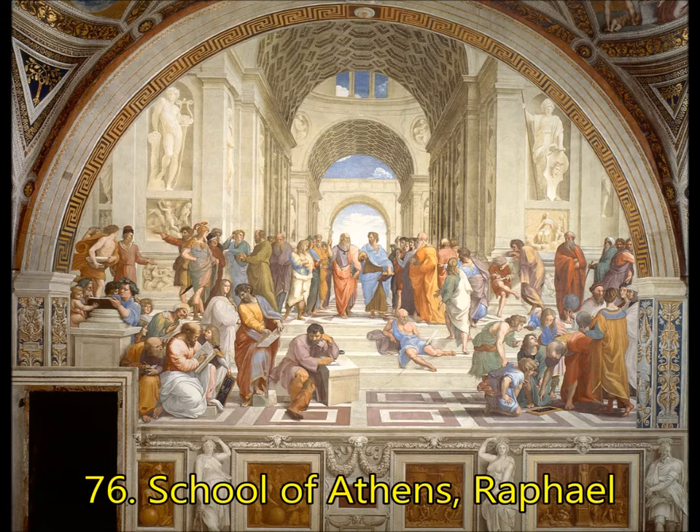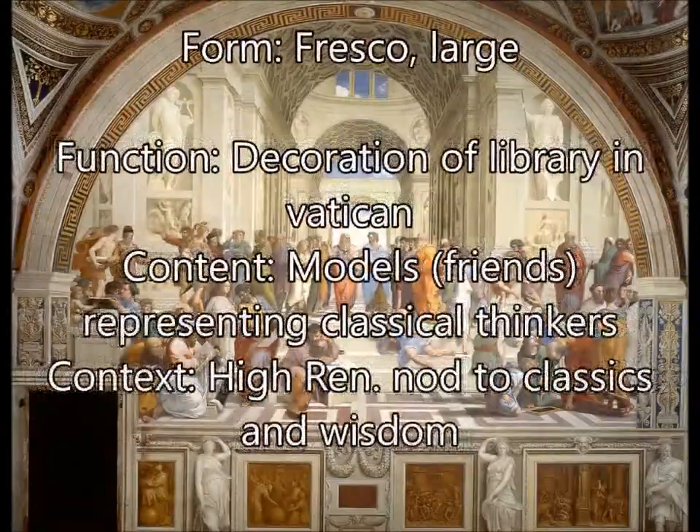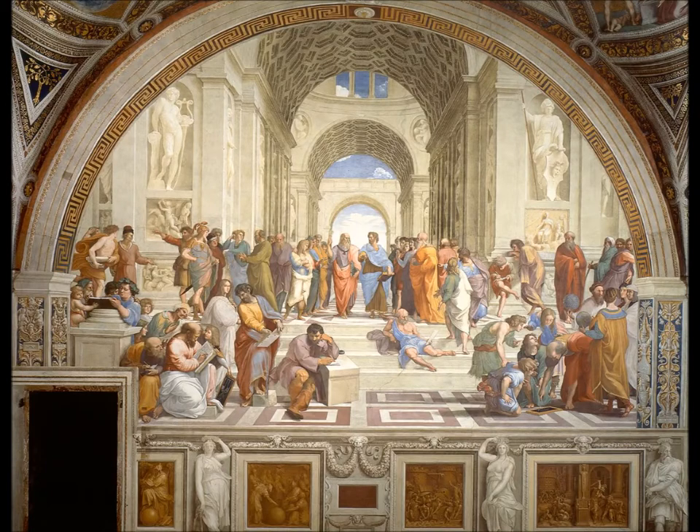Next, you're going to see the School of Athens by Raphael, who was working about two blocks from where Michelangelo was working on the Sistine Chapel. For form, this is a fresco and it is very large. It would hang above shelves in the library at the Vatican — the pope's library — so its function was essentially decoration. For content, Raphael used his models or friends to represent the classical thinkers: they're supposed to be Aristotle, Aristophanes, and others, but they're actually Leonardo, Michelangelo, and other contemporaries — even his own self-portrait is on the right-hand side. For context, this is a High Renaissance nod to the classics, meant to let the wisdom of classical thinkers seep into the library and inform the pope.